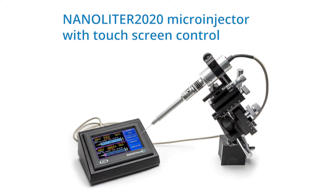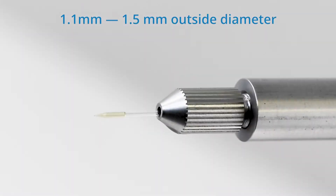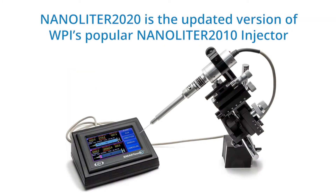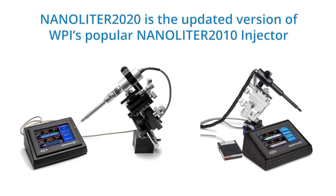The Nanoliter 2020 microinjector with touchscreen control is designed for microinjections in the nanoliter range using a variety of glass micropipette sizes from 1.1 to 1.5 mm outside diameter. It is suitable for injections in oocytes, C. elegans, zebrafish, and drosophila. The Nanoliter 2020 is the updated version of WPI's popular Nanoliter 2010 injector.